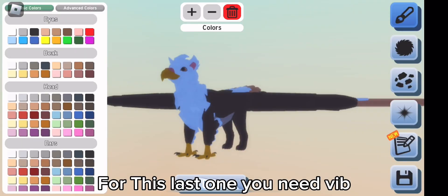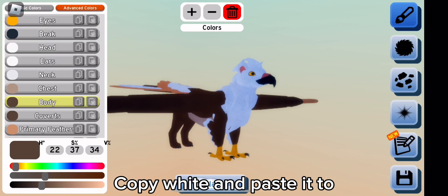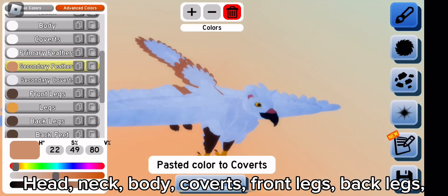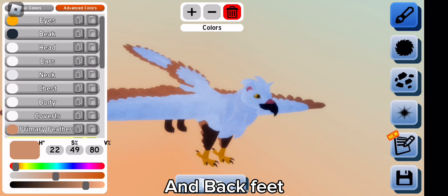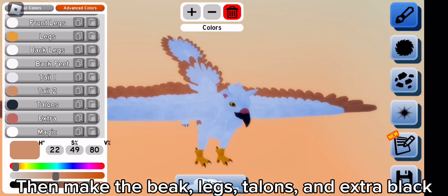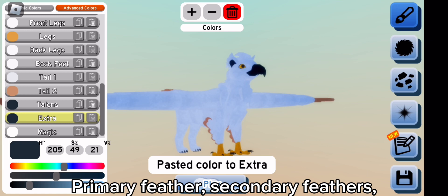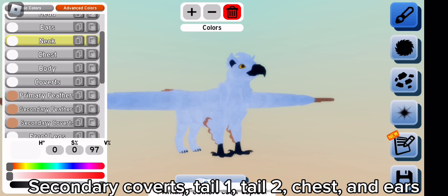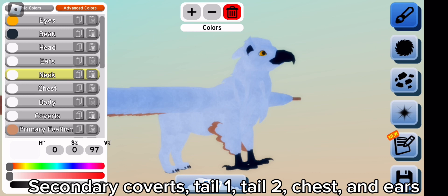For this last one you need BIB. Go to advanced colors, copy white and paste it to head, neck, body coverts, front legs, back legs, and back feet. Then make the beak, legs, talons, and extra black. Copy the color on the primary feathers and paste it to primary feathers, secondary feathers, secondary coverts, tail one, tail two, chest, and ears.